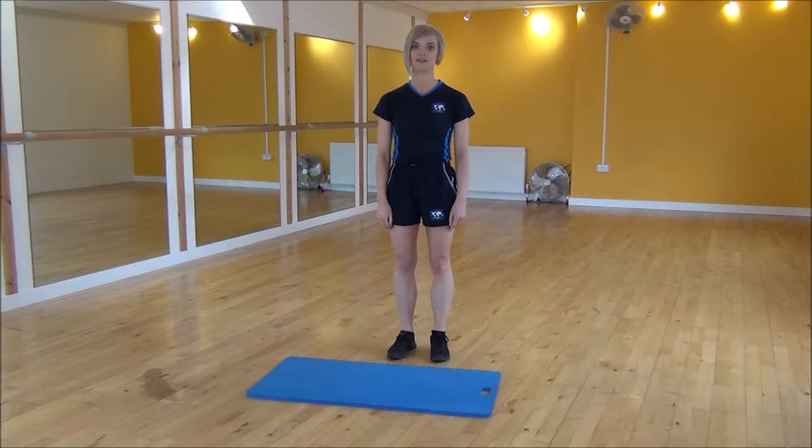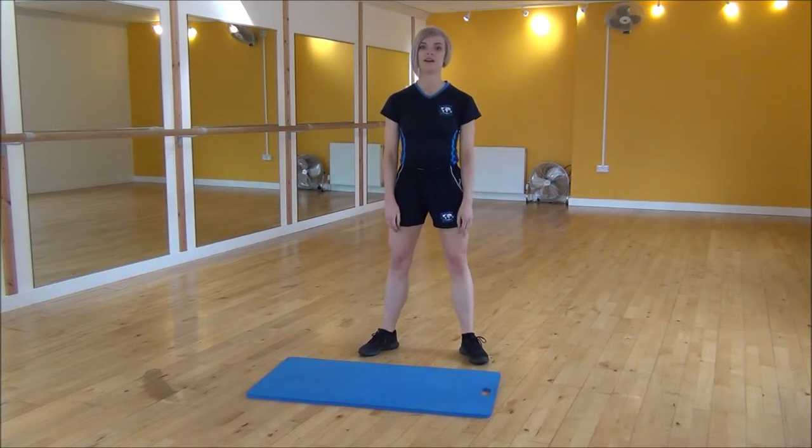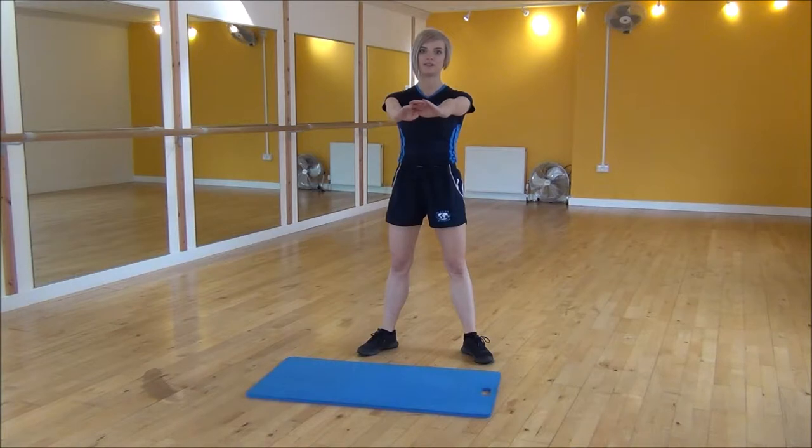Okay everyone, my next exercise today is the squat with lateral leg raise. So you're going to start with your legs hip-width apart, turning your feet slightly out to the side and pop your arms out. We're going to be shifting weight onto our heels and dropping our bum down towards the floor.